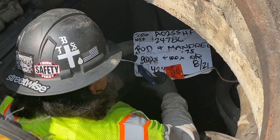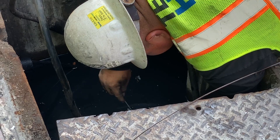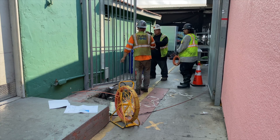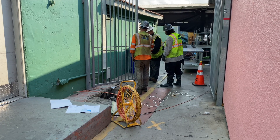There are some rod and rope jobs that require the use of a mechanical power rodder. This method is more difficult and requires an experienced operator because damage can occur to existing cables in the conduit.